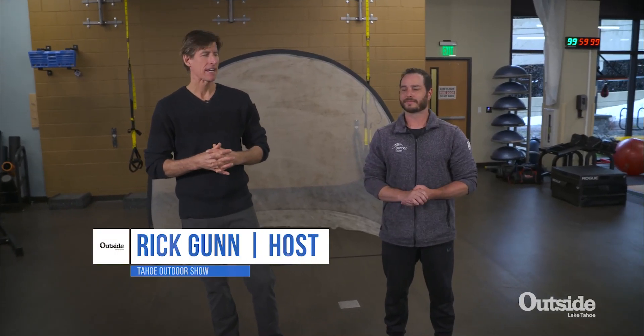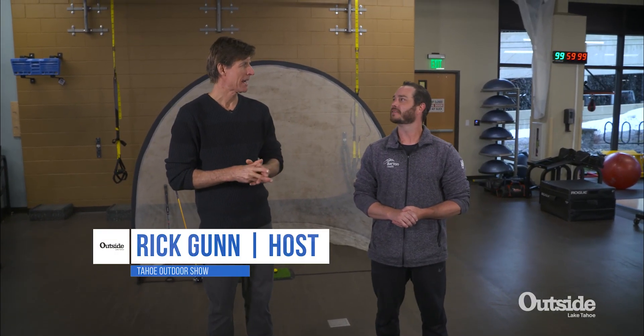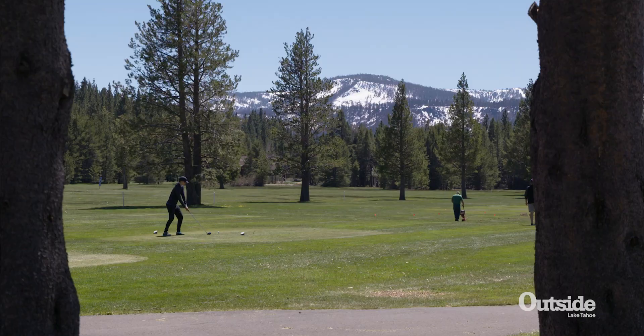Welcome back to The Outdoor Show. I'm here with Kyler Kraus, performance coach and a man of many titles. Tell me your list of titles. Certified Strength and Conditioning Specialist, and I'm also certified by the Titleist Institute for Golf as well. That's a long title.